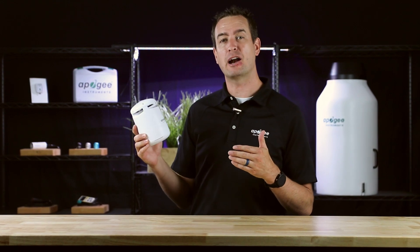Introducing the Apogee Guardian, an all-in-one solution for your controlled environment agriculture.